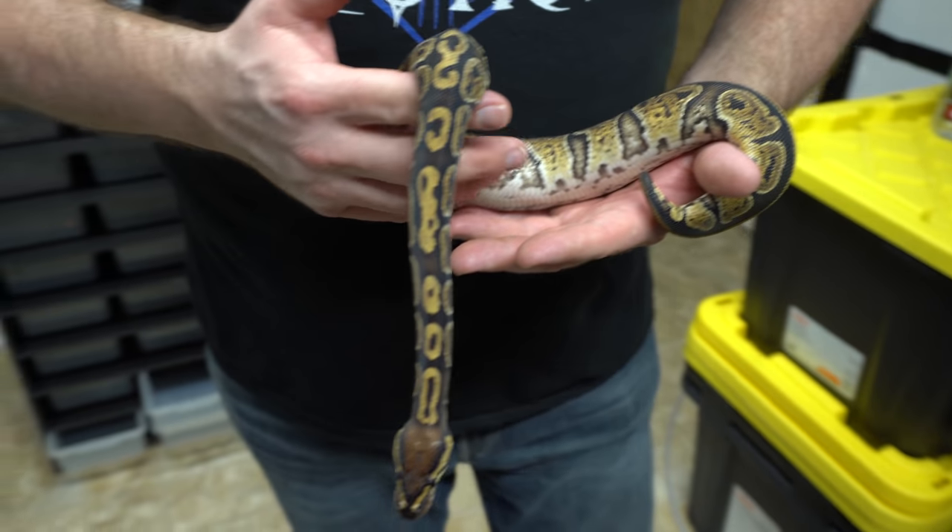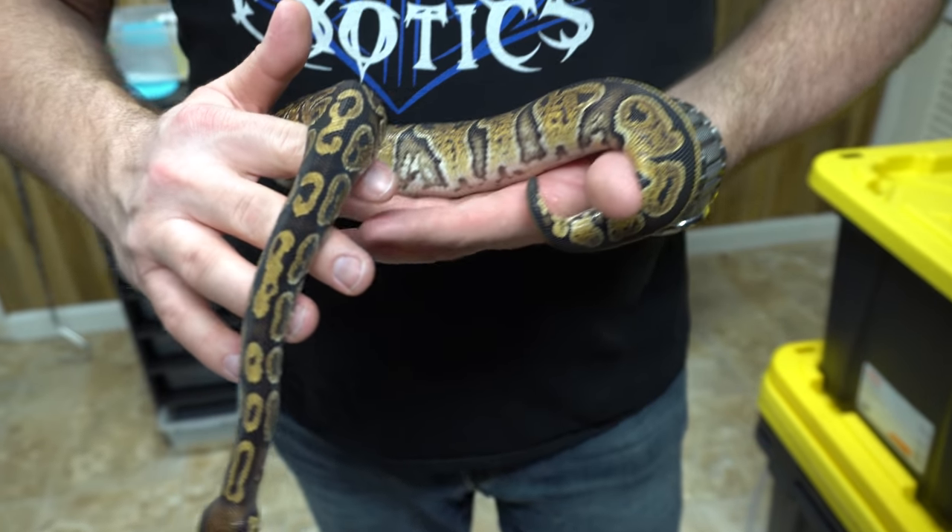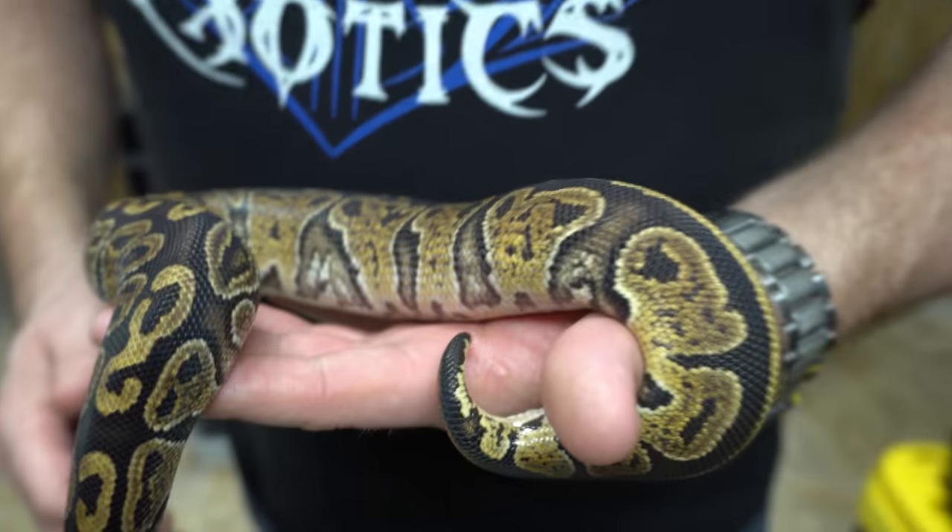It's an amazing animal and we're really excited to be working with him. This is from Bob Vu.